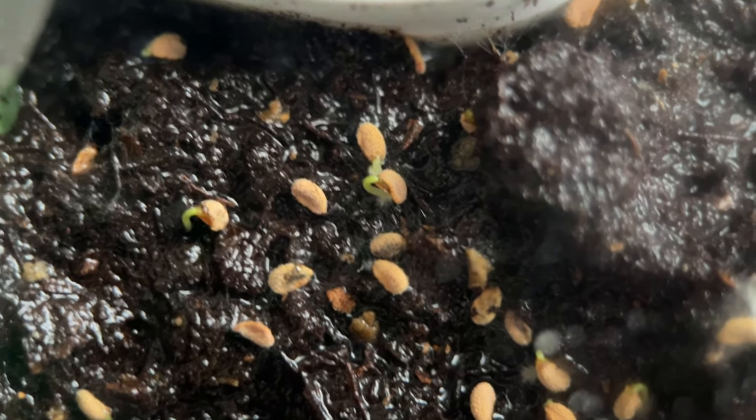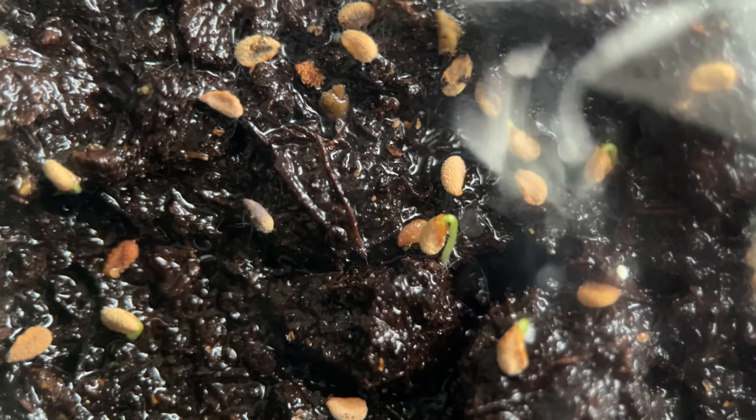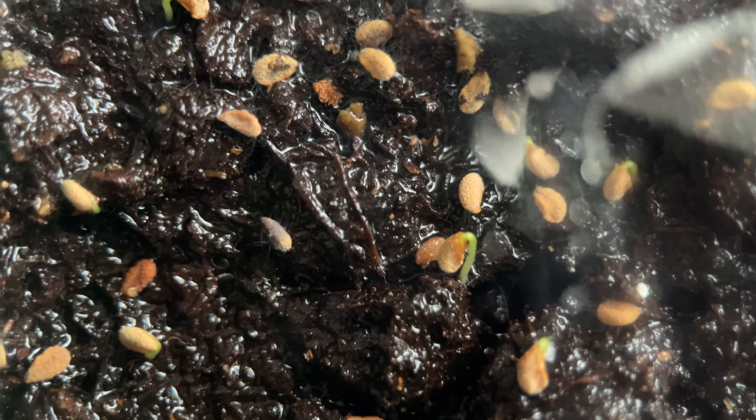Aren't these beautiful? Just from this one grouping alone, I count about 8, 9, maybe 10 germinated seeds.